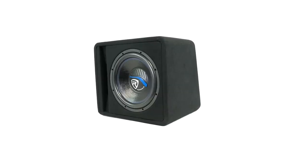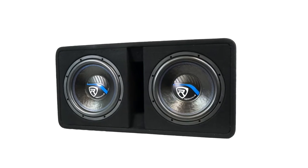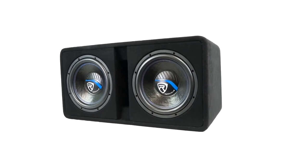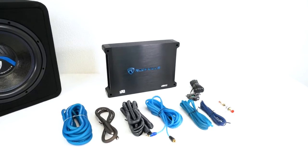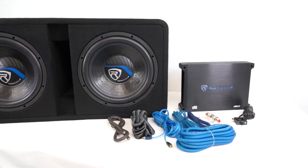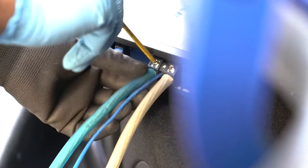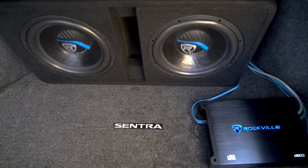On top of that, each size is available pre-loaded and pre-wired in either a single or dual-vented enclosure. We also made packages that come with a single or dual-vented enclosure pre-loaded and pre-wired with subs and also include a perfectly matched DB Car Amplifier and wiring kit so that you will have everything you need to get fully installed in your car.